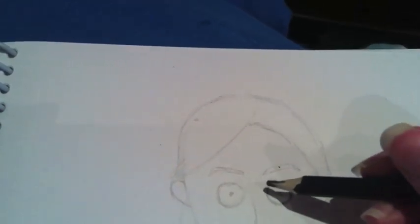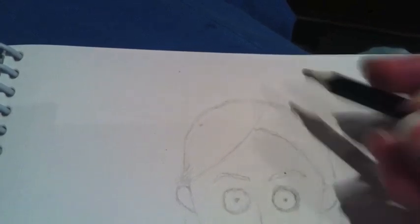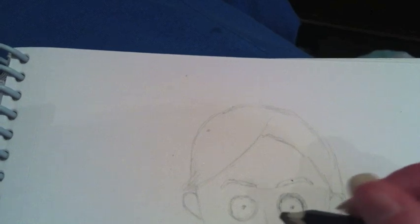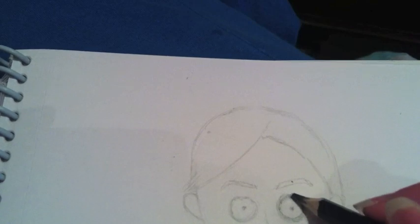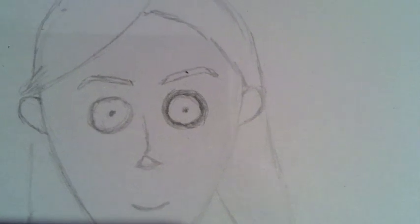Or you can start by doing a kind of rough scribbly line effect like this, where it's made up of lots of little small rough pencil marks. So I've started by doing that option. If I zoom in, you can see it's made up of lots of little pencil lines.